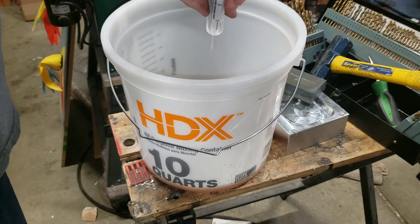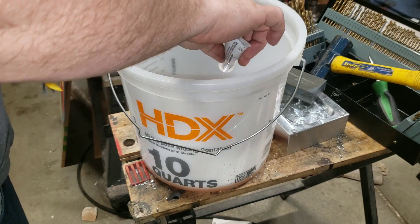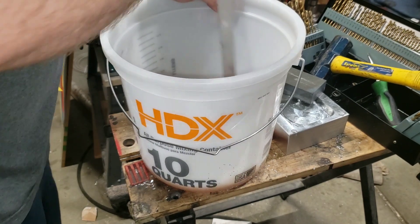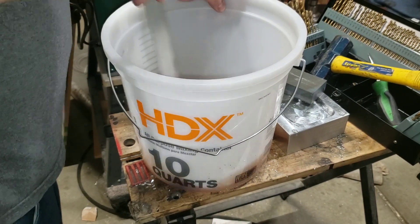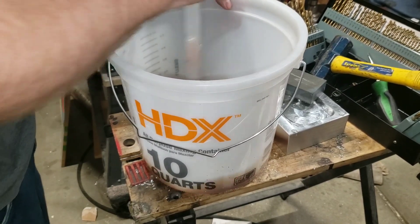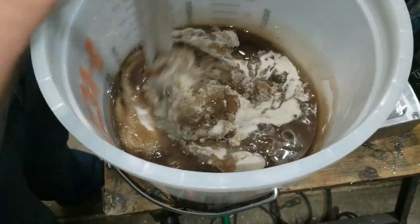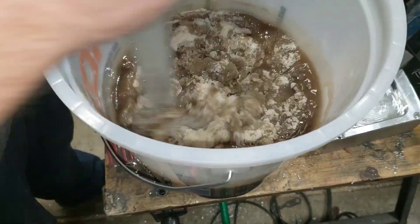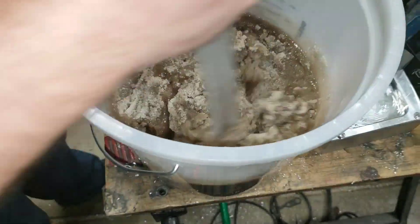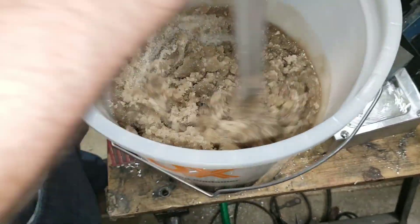Here's some video of the first attempt to mix this up, which was an absolute failure. I used the full recommended maximum amount of hardener, tried to mix in the sand, and it just hardened way too quickly. It was a pain to redo everything, so I didn't film the process of measuring the sand again, dividing it into three batches, baking it in the oven, and then mixing and pouring.